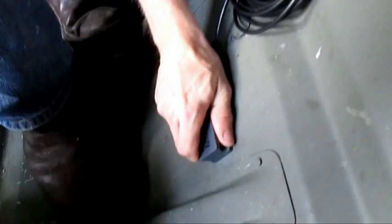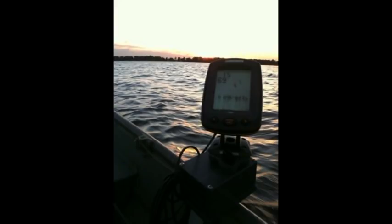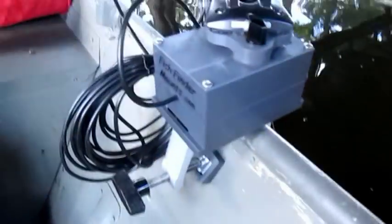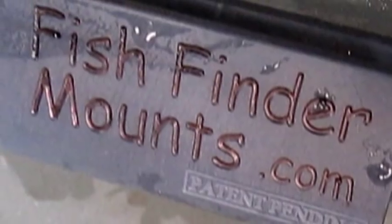So what did you think of the whole system? It's an excellent system — I like it. It's so easy to hook up, it's mounted secure, and it's not really hanging over the side. A lot of them get knocked off other boats because they're sticking out over a foot. Fishfindermounts.com — very, very neat.